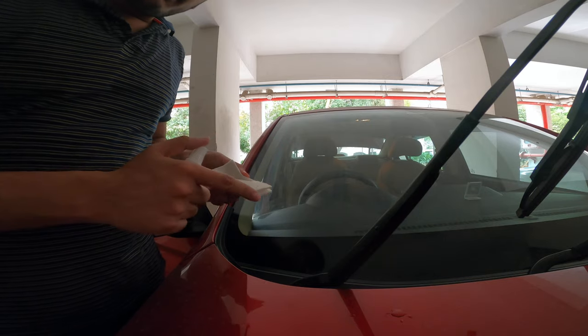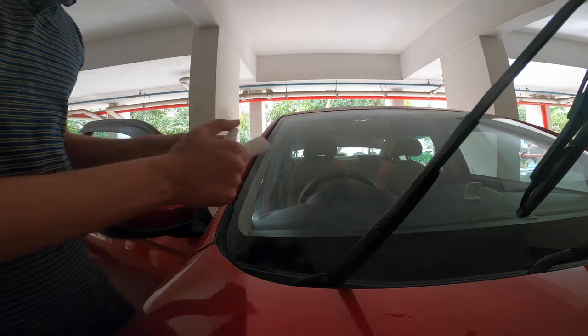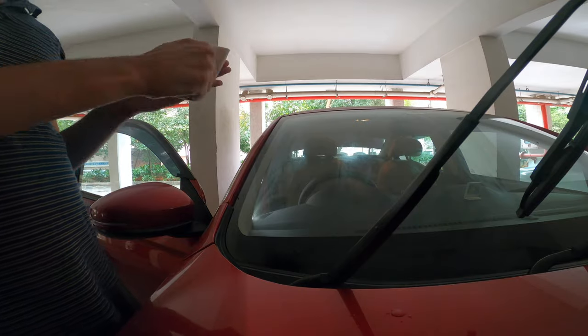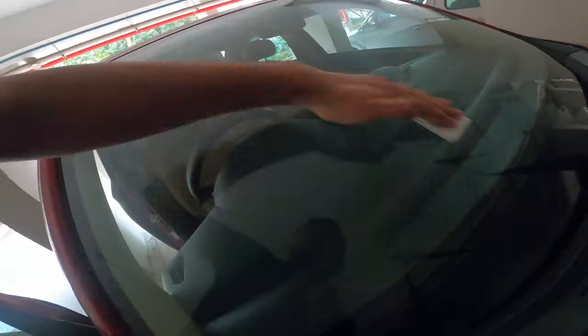So I am applying the product on the windscreen. Let's take some water and we will see how the water beads away.